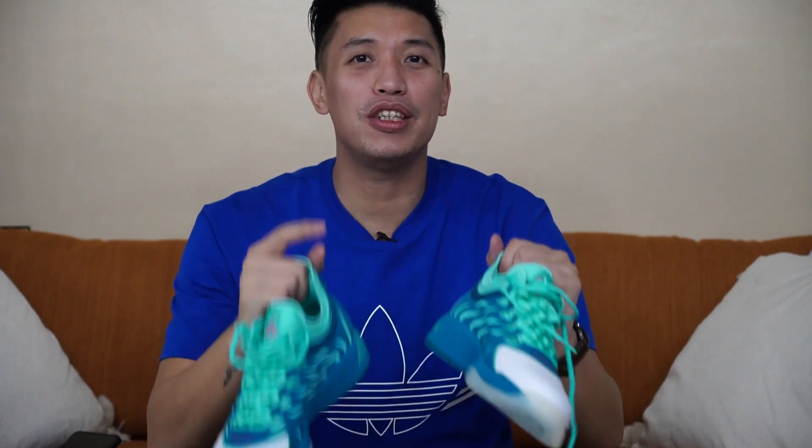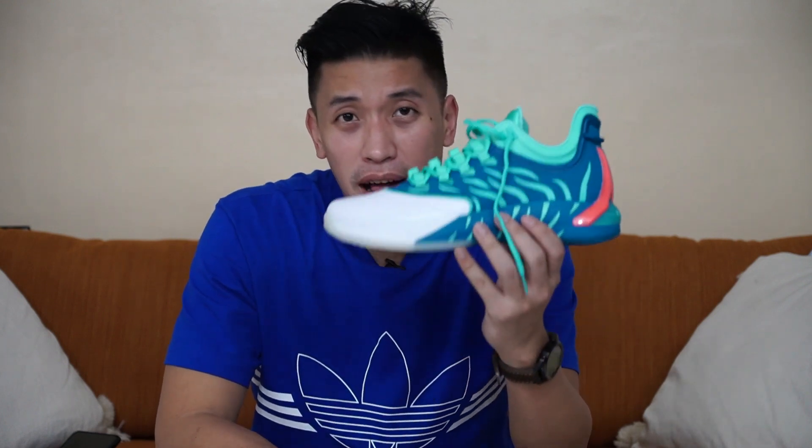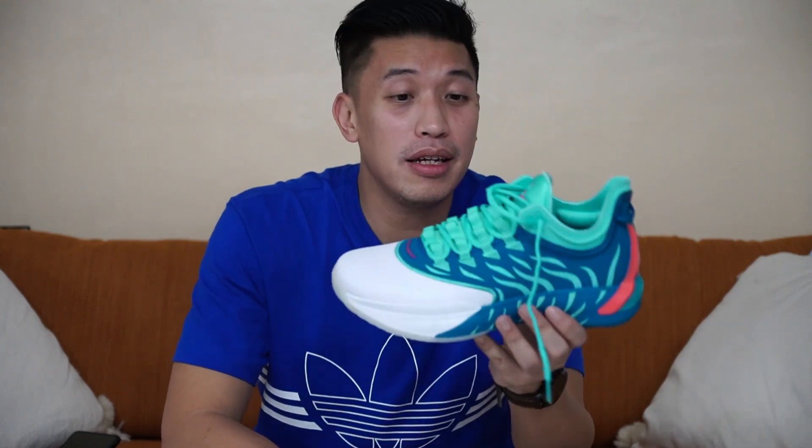Hello everyone, Mark Chess here and welcome to the channel. Today I just did an unboxing of the GH1, or the Alphanex from ANTA. They finally arrived here in the Philippines, and let's take a look at what's on the hood. Let's go.